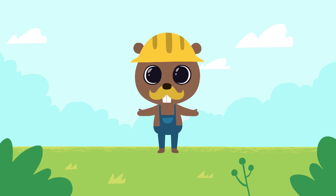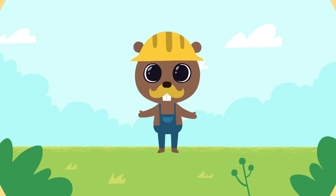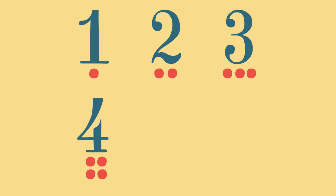Hello kids, today we will make a birdhouse and learn to count to six. One, two, three, four, five, six.